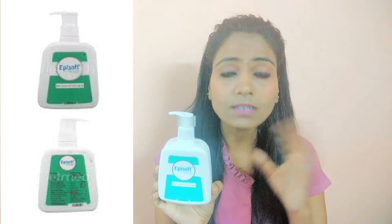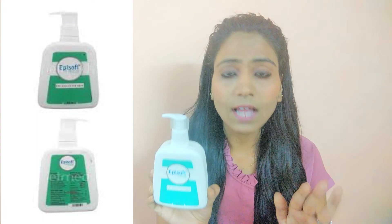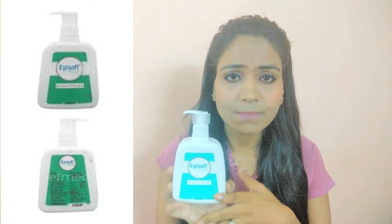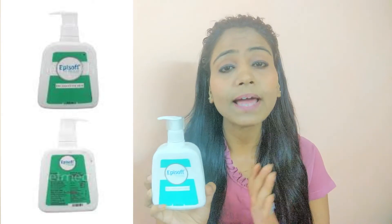If you have very oily skin, don't use it — it is especially designed for sensitive skin, as mentioned on the packaging. You can also buy it according to your skin type.